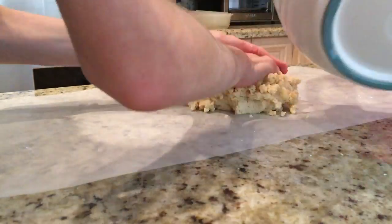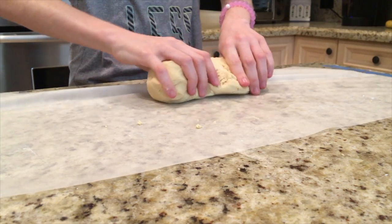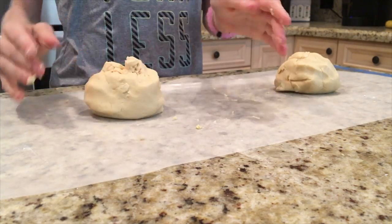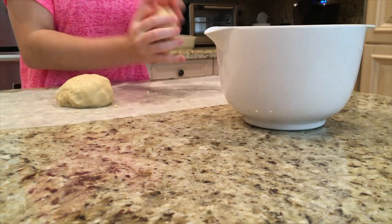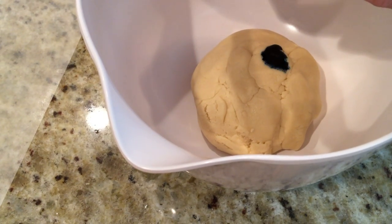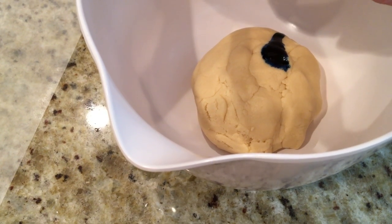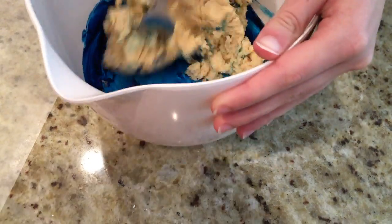Next, take the dough out of the bowl and make it into a ball. Divide this ball into two halves. Place one half in a small bowl and add about 10-15 drops of your first food color. Make sure you don't add too much, because in this case a little goes a long way. Using a fork or gloves, mix the color into the dough until it is evenly blended.